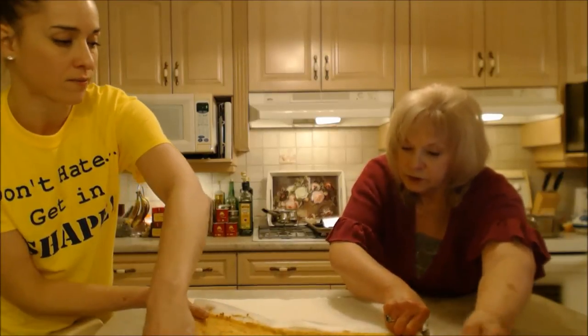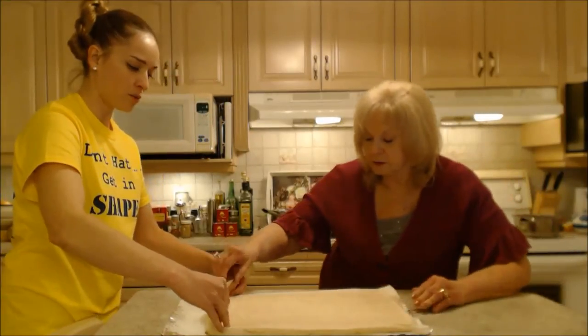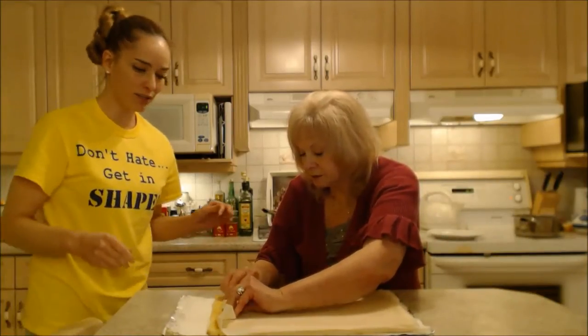Now we're going to turn it right over like this. Let go. Now we're going to peel the parchment back — very slowly and ever so gently.